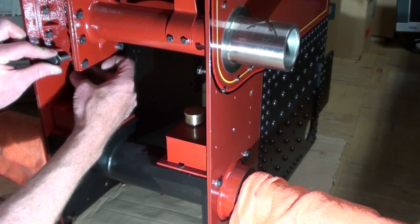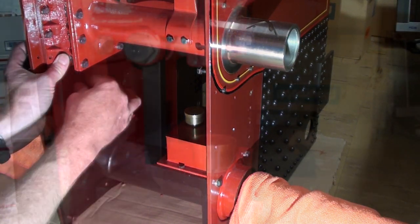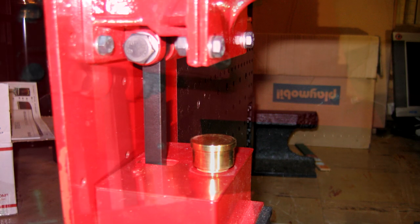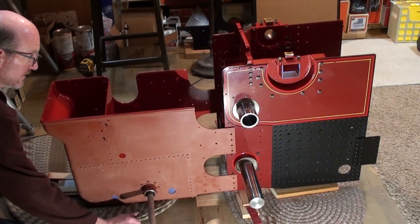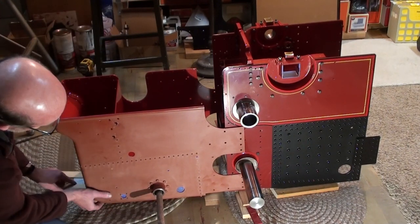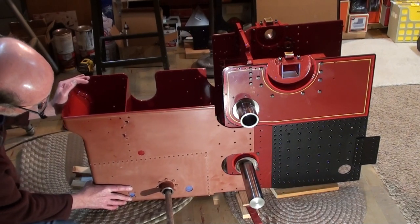The spring connecting rod was bolted to the spring hanger bracket, passing through the left-hand oil box cover. This part is non-functional on our model engine. At this point, we took some time to test fit and place all components and sub-assemblies together to appreciate the final size of the engine. We figured the engine is about one-third complete at this point.